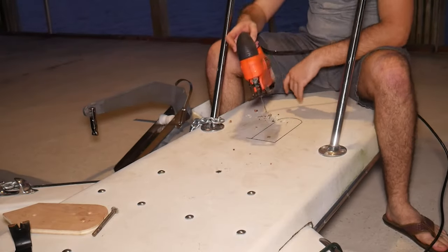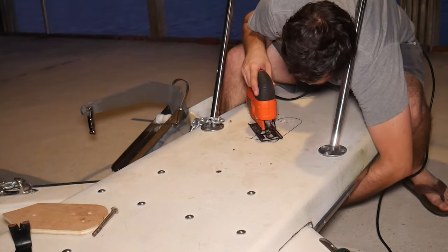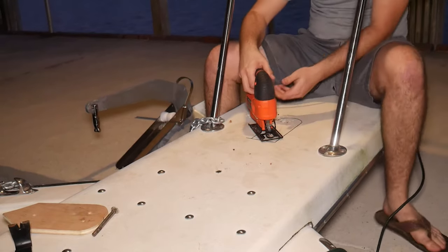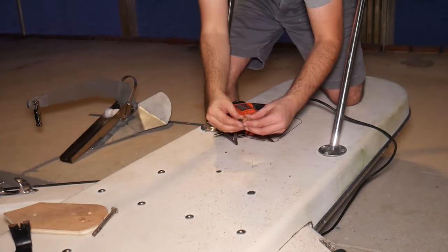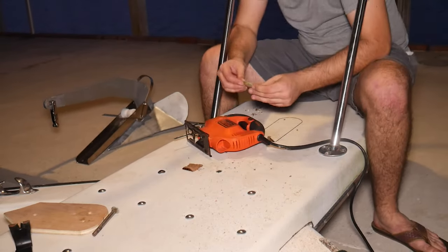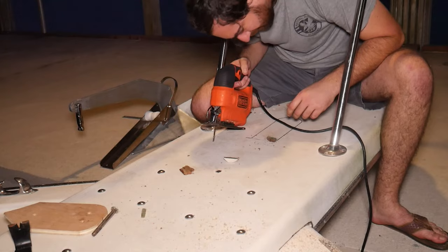I've drilled a hole — it goes all the way through, and the blade is long enough to go through. Let's do this. That is densely packed fiberboard, obviously sandwiched between two layers of quite thick fiberglass. This is a thick thing.